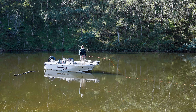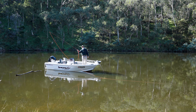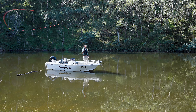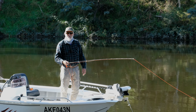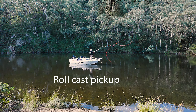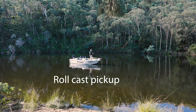The next is a roll cast pick-up. This adds enormously to the efficiency of your fishing. Into the air, back cast, and I could change direction from there — you can do all sorts of things. It's a very quiet pick-up off the water. Roll cast back, then the forward cast simply goes into the air, and then we go into our back cast and put it down.